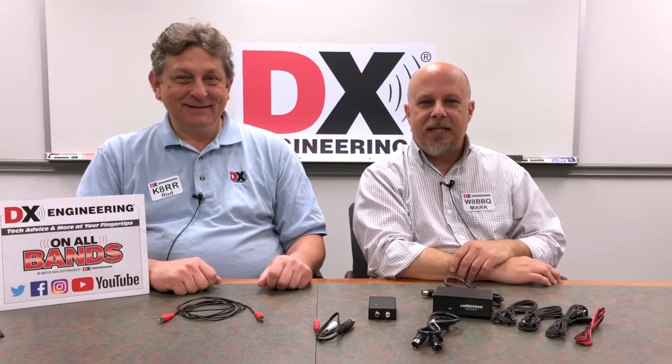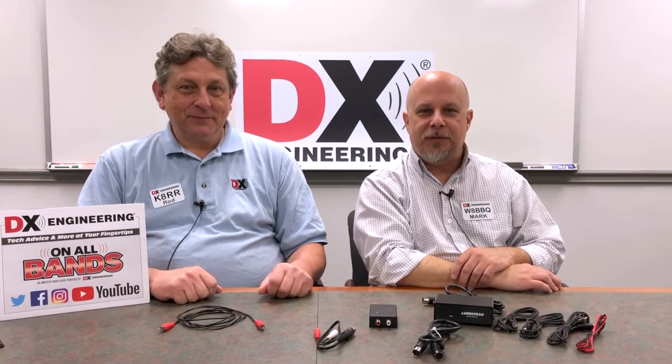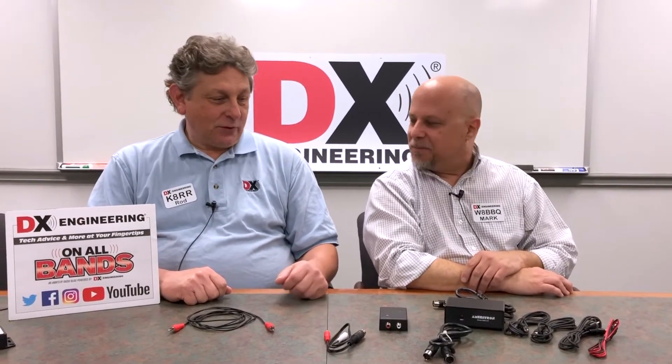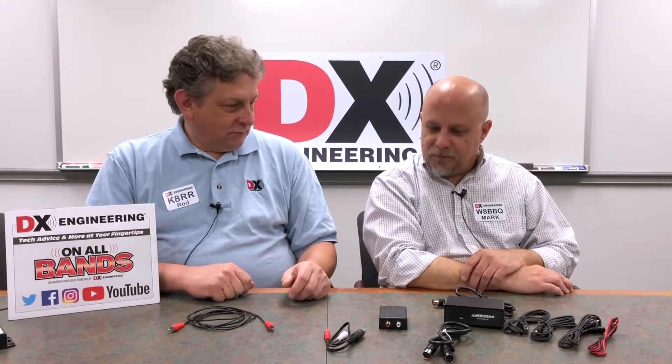Hi and welcome to another DX Engineering Q&A Wednesday. I am Mark, W8BBQ. And I'm Rod K8RR, and today we're talking about keying line devices.